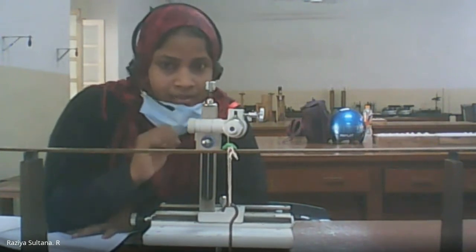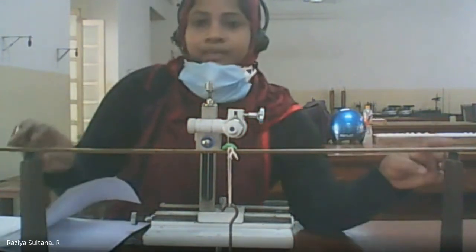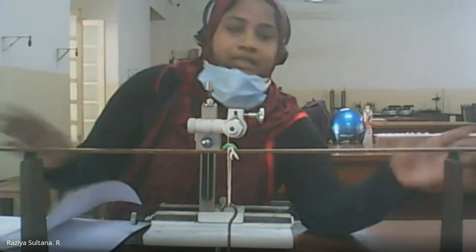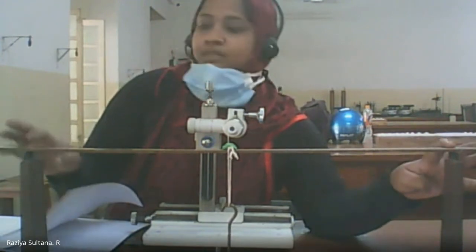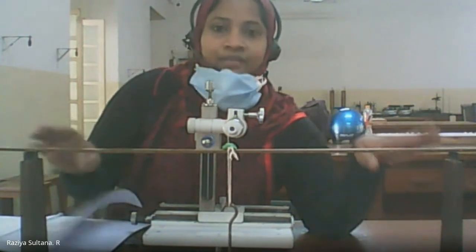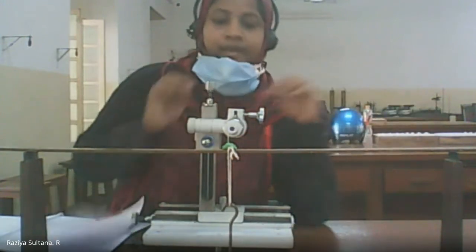The distance between the two knife edges has been kept at 60 centimeters. On a 100 centimeter scale, one side is placed at 20 and the other at 80, giving 60 centimeters in between. The pin has also been placed and focused.